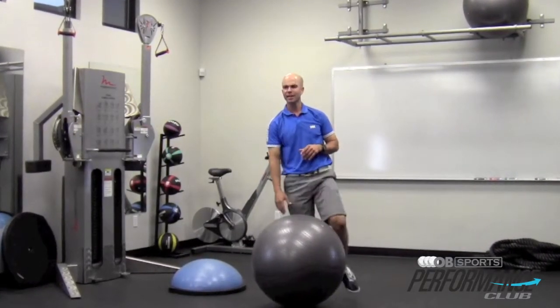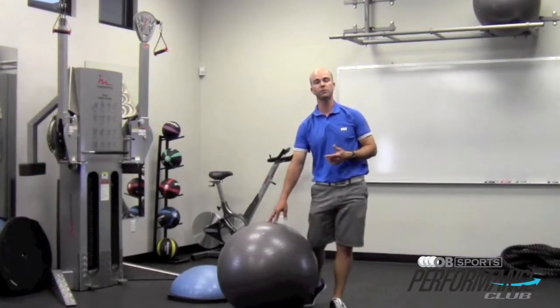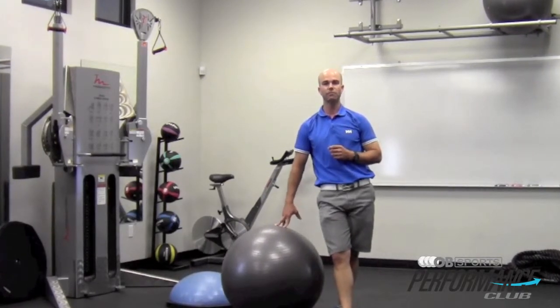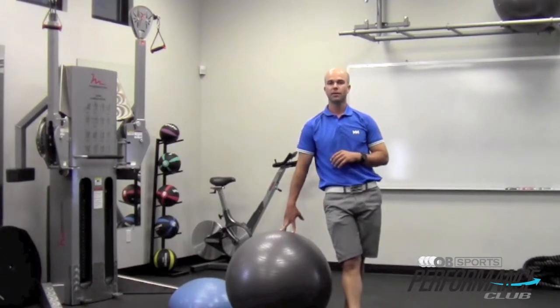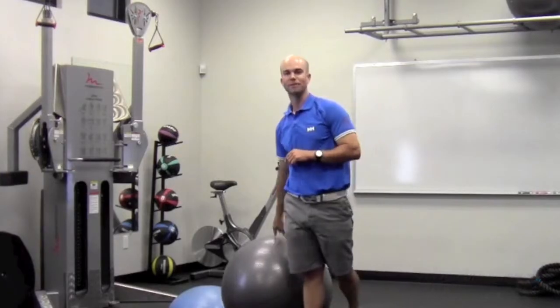Have fun with those and think outside the box next time you're at the gym performing movements. The golf swing is a very functional movement — it requires a lot from your body, especially from a coordination and efficiency standpoint. That's probably how you should start working out as well. Thanks so much for joining me. We'll see you soon.